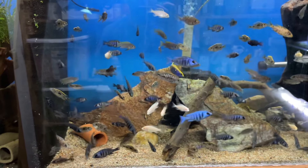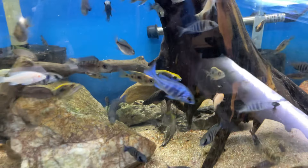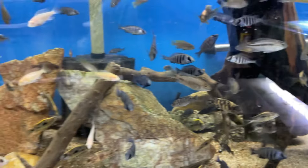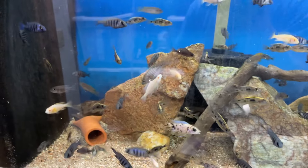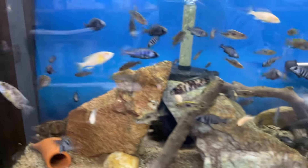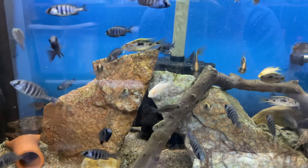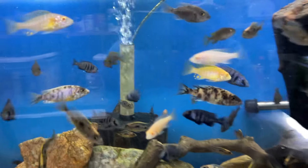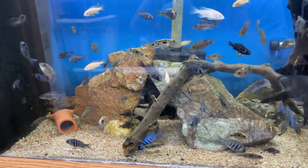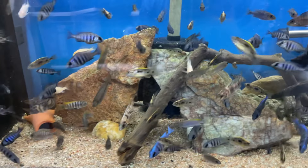Here are some grow-outs — got a couple different things. I've got star sapphires in here, some young males that are showing some color, which is nice to see. Lithobates are growing out and showing color. There's a couple of Jolo reefs in there too. I've got these albino dragon blood peacocks — bred these guys, starting to see males come through. I've got some males out in the pond too that are growing out. We'll see how these guys turn out long term. And there's some more OB fry eye mixed in here to give me some different bloodlines.